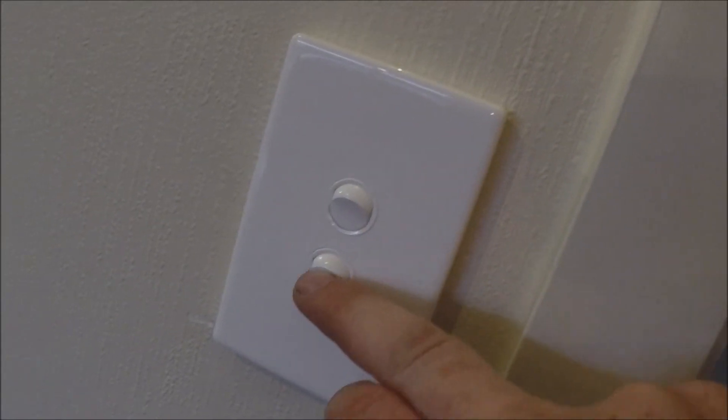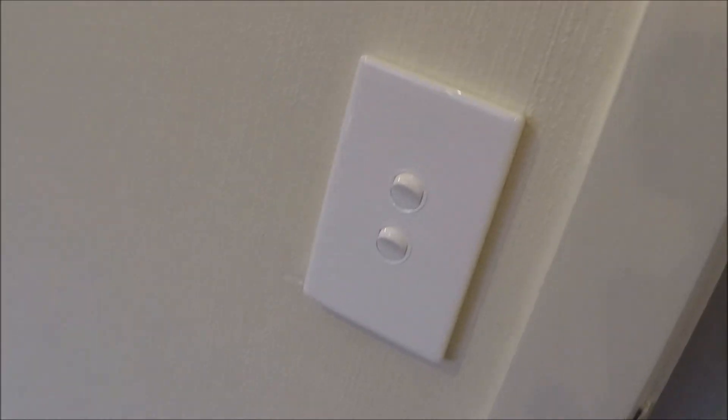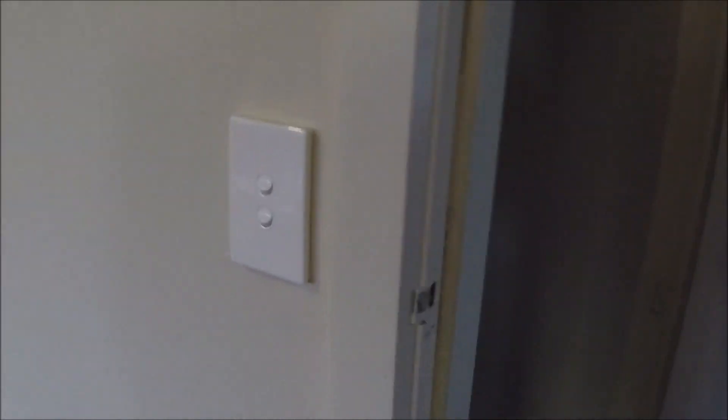Let me know what you guys think of this Legrand switchgear — I think it looks quite flash. I want to know what your opinions are. Cheers.